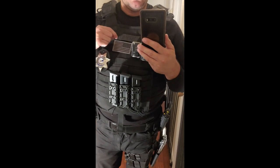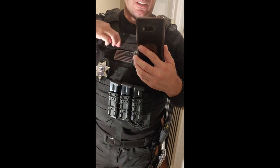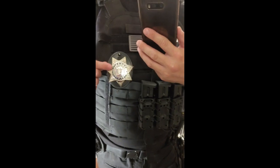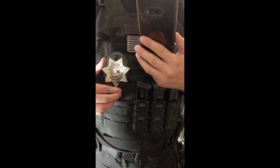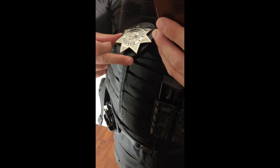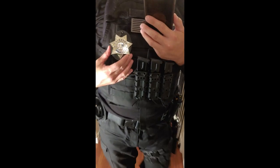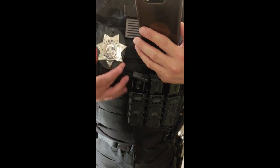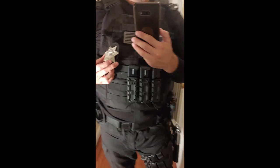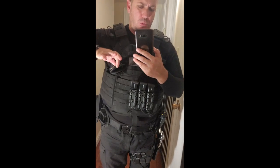Sometimes when I have a radio, I open up this name tag holder, slide the radio clip underneath, close it, and the radio stands right there. This is a generic badge for the video since I don't want to reveal who I work for. This badge holder comes off easily — you can pull it straight off. You can put a lanyard through it and hang it around your neck, clip it on, or use the Velcro inside. It usually sits a bit higher than where it is right now.